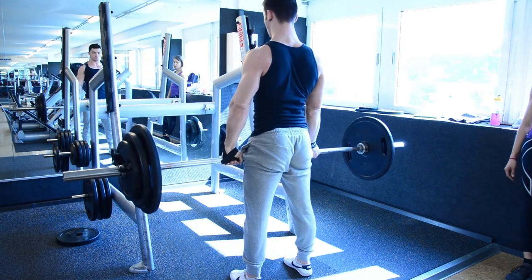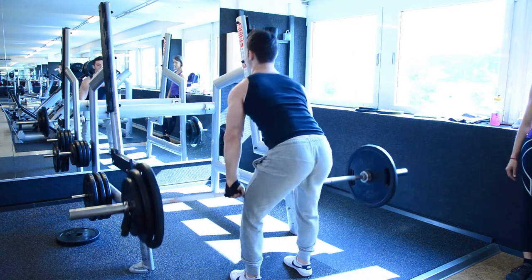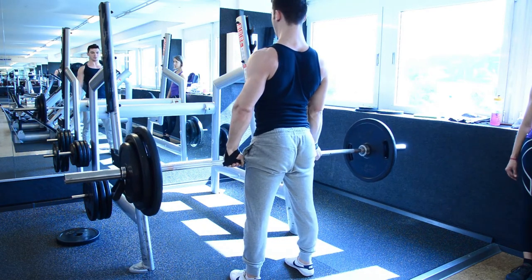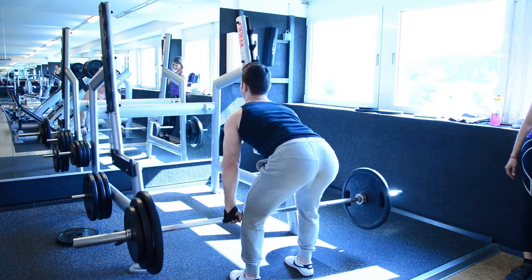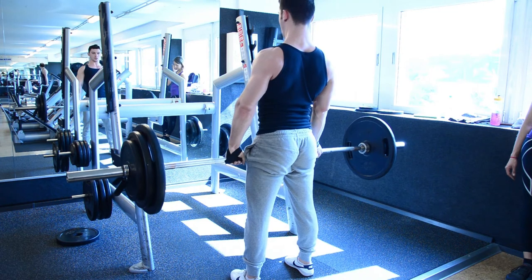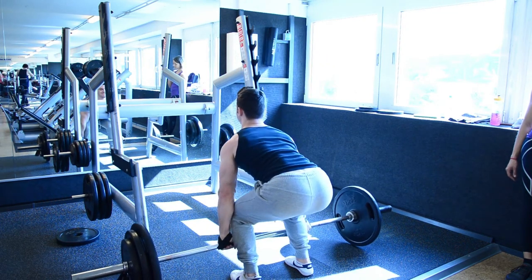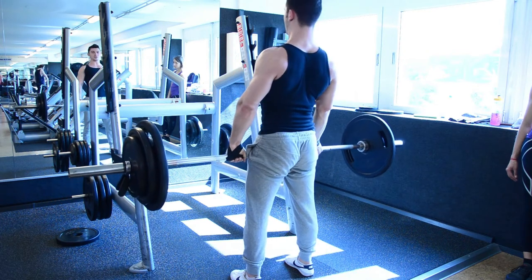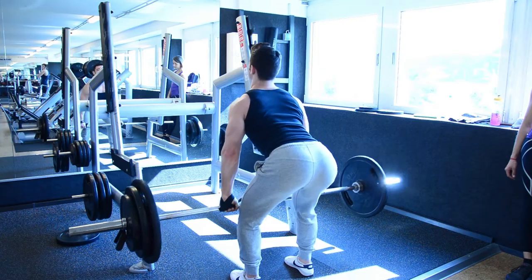This here is 110 kilos, and I hate my form. I'm going down with the bar — my back is straight, but when I come up, my knees are shaking. And my lower back is a little arched. Back then in March, and even now, I do question my form a lot when I deadlift. That was not good.